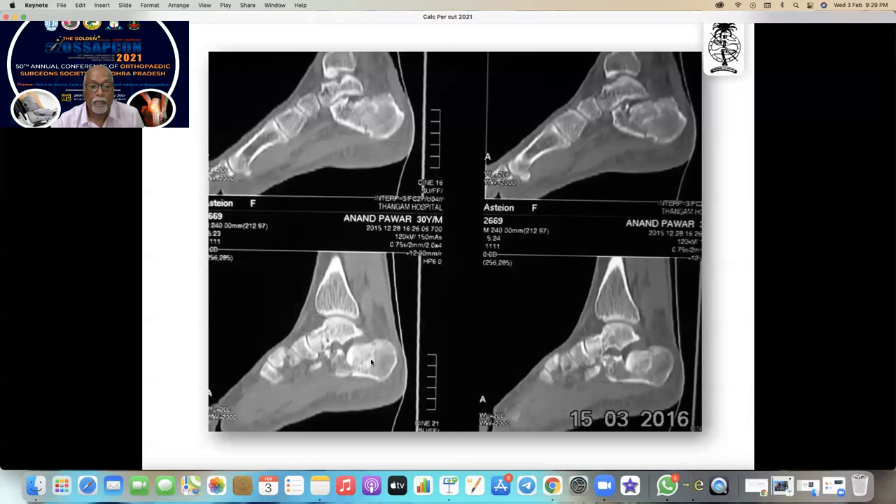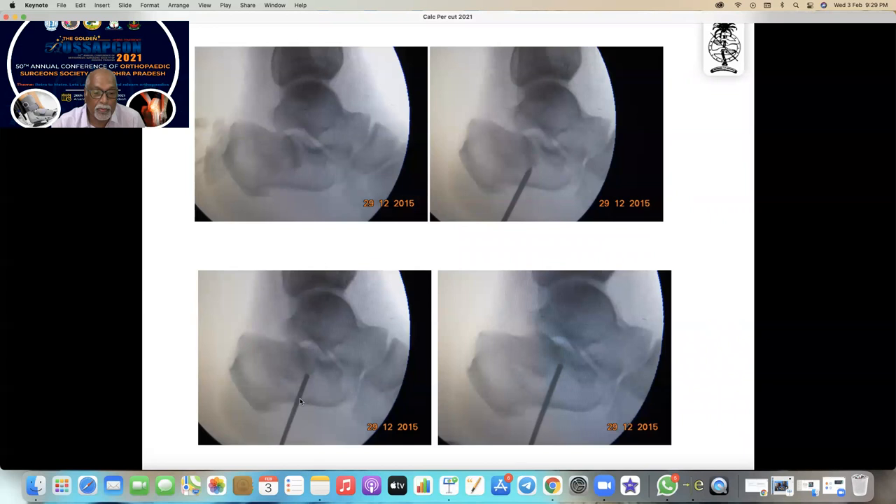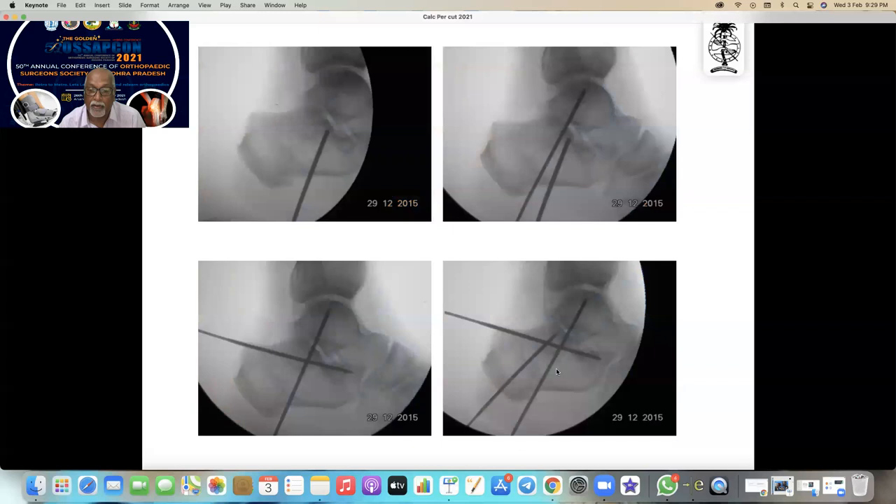You can see the fracture and the depression. I have to distract it backwards and elevate it back into position. The middle fragment — or the sustentaculum tali — always remains in position. I put a K-wire, then a 2.5mm wire reaching the depressed fragment, and you can see it going up as I hammer it and bring it back into position. Once it comes to position, I lock it by another wire. The talus is the one who created all the problems — so let it be his responsibility to maintain the calcaneum.